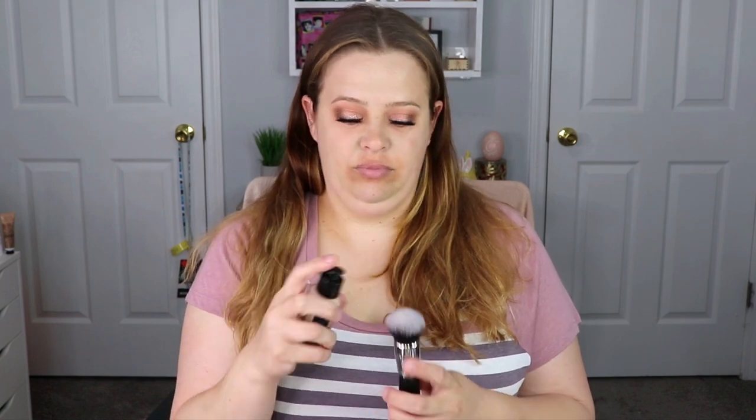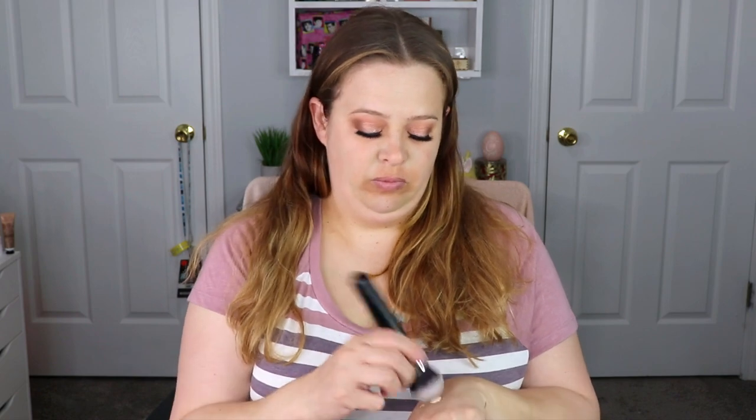Finally, I get to try the foundation — I am so excited! I got this sent to me by Influenster, which was super exciting. I did not get to pick out the shade; it is a tad bit yellow, but that's nothing I can't fix. You will see I absolutely fall in love with this foundation — I think it looks fantastic. I don't usually apply it with a brush; I usually use a sponge, but it looked beautiful either way.